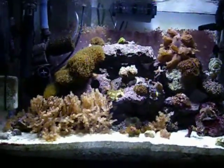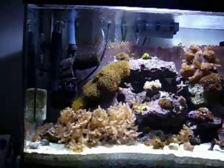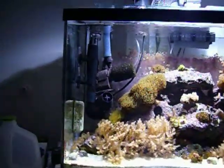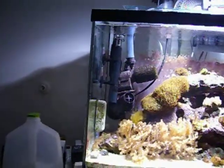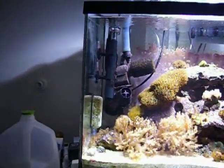Hey everyone. I just wanted to make this quick video about my aquarium to show you what I've done. I've moved some of my stuff around. I had the protein skimmer on the side of the tank there, and I moved it back, so it frees up a lot of space for me there.